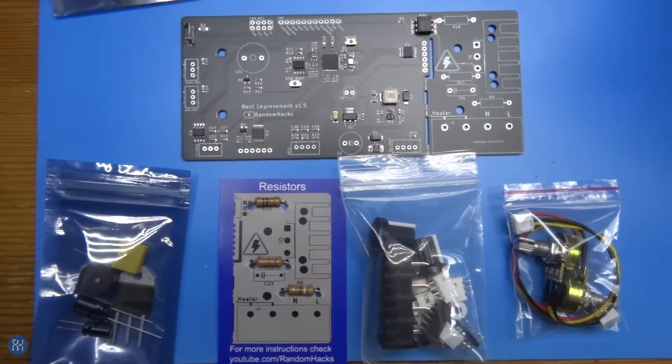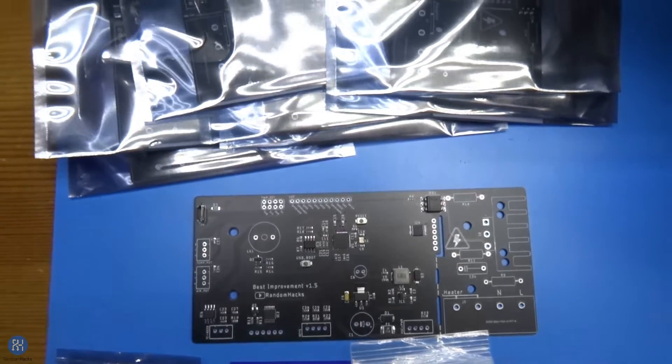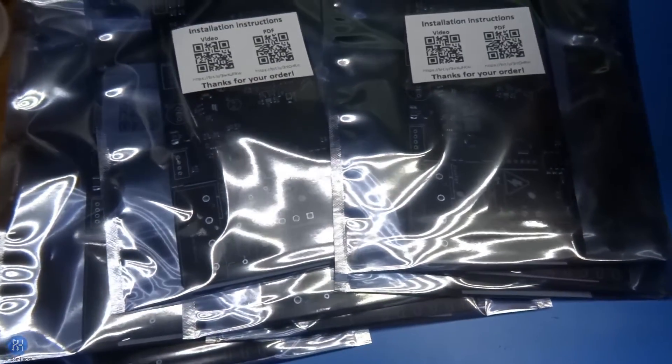I only have 9 kits in stock, but I'm expecting 50 more in a few days. A link to my Tindie store is in the description. Have fun!